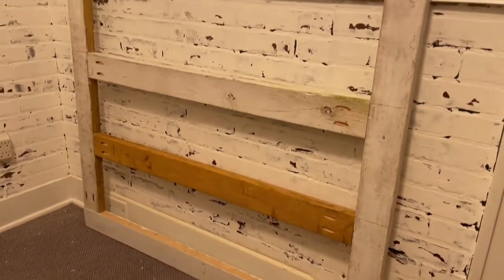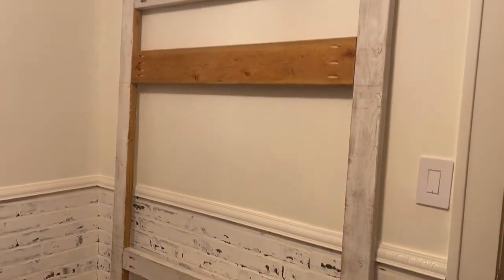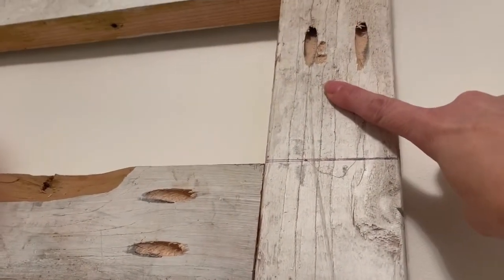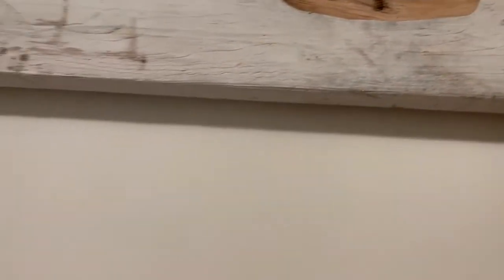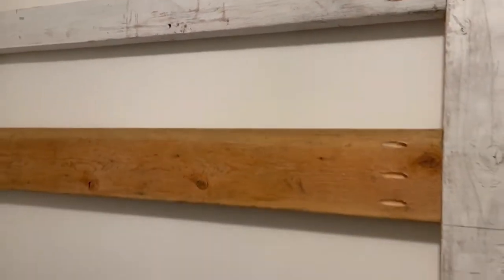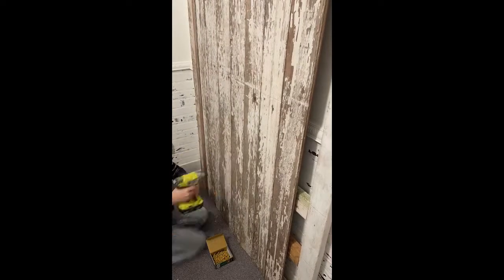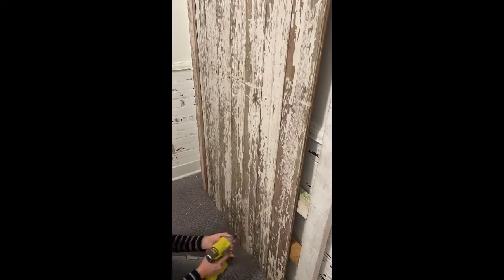Now it's time to build the structure. I took some two-by-fours and built a giant box with crossbeams in the places where I was going to screw something in from the front. I used recessed angled screw holes using a Kreg tool — link is in the description — and that helps me hide the screws and provide strength to the structure. Then I took the barnwood and used my impact driver and screwed in the boards.